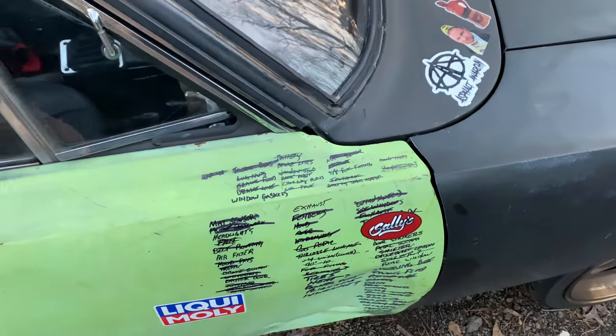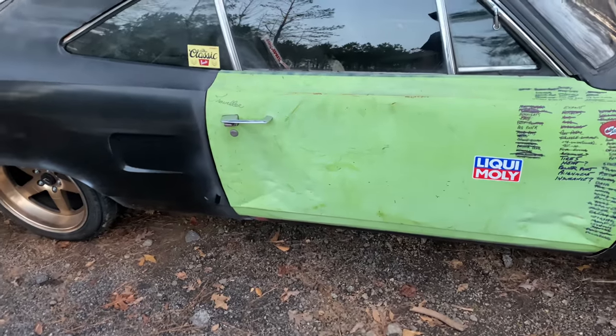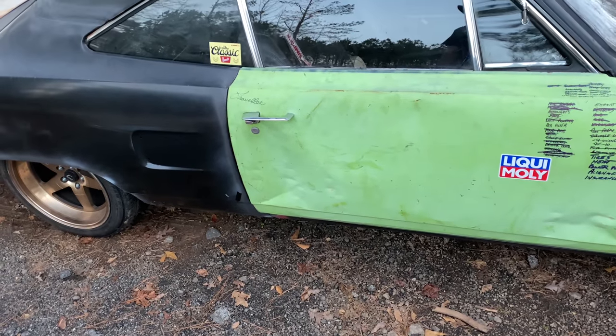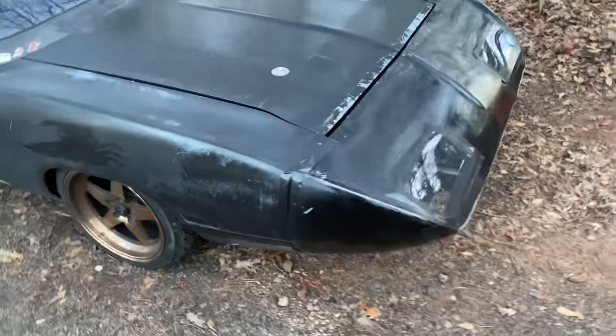Exhaust is one of those things. Just took this thing on a 1,350-mile road trip, and it is not that loud sitting here idling, but it's really, really loud at 4,000 RPM driving down the road. I want to get that fixed immediately, if not sooner.